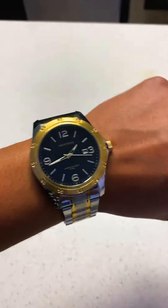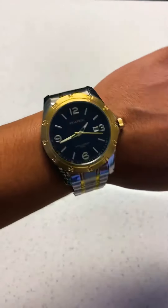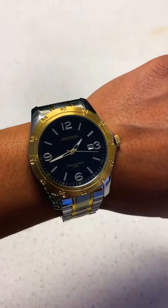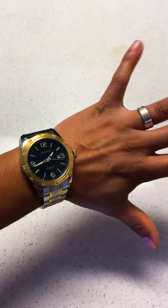As I'm getting into watches, I'm getting educated on sizing, designs, and brands. So I'm gonna have to let it go and pass it on to someone else. I definitely enjoyed wearing and owning this watch, but it's too big for me.